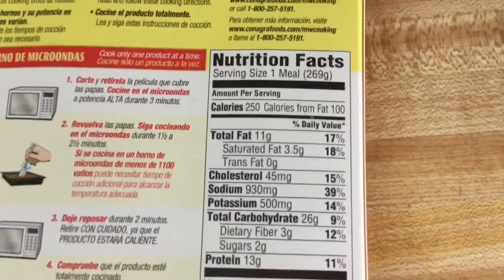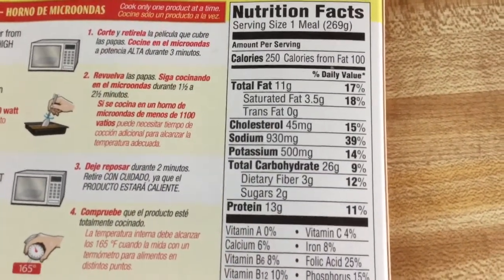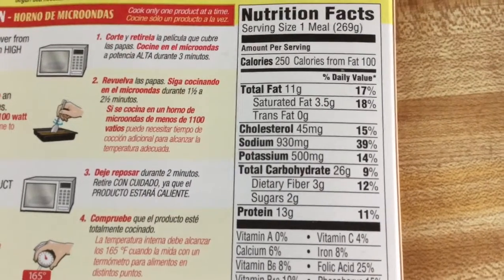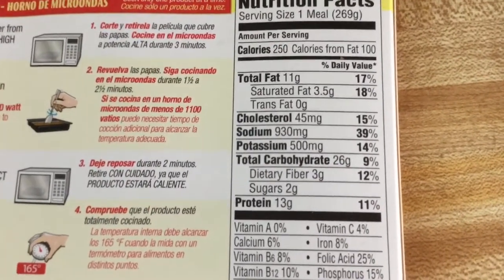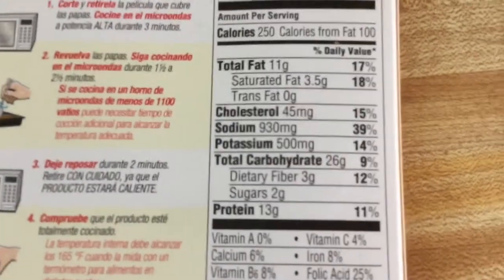Now let's take a look at the nutrition facts for those of you who are wondering. It has 250 calories, 45 milligrams of cholesterol, and 930 milligrams of sodium — that's pretty high if you think about it. But then again, I don't eat this because it's healthy. Let's go ahead and open it.